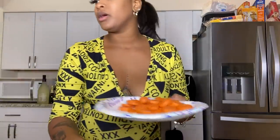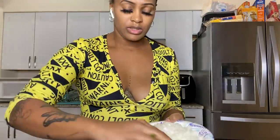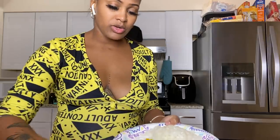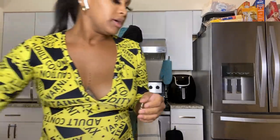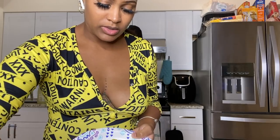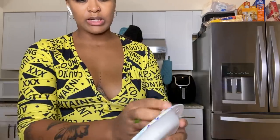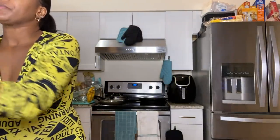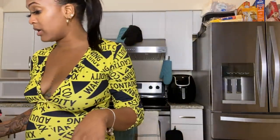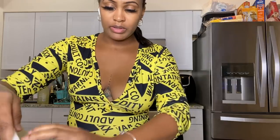Then add the garlic cloves. It doesn't really matter what order you put everything in — I'm just going by what I have written down. Add your medium onions — all of that is going in. I'm also going to add the scotch bonnet pepper now. After you touch the scotch bonnet pepper, please wash your hands because it is strong — it feels like you're being pepper sprayed if you touch your eyes.